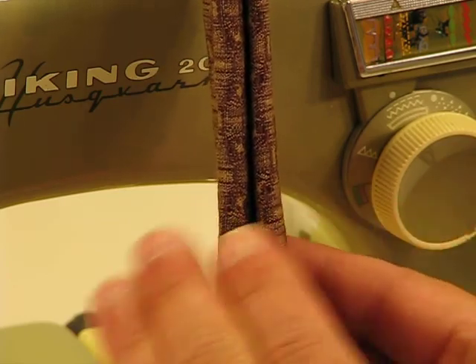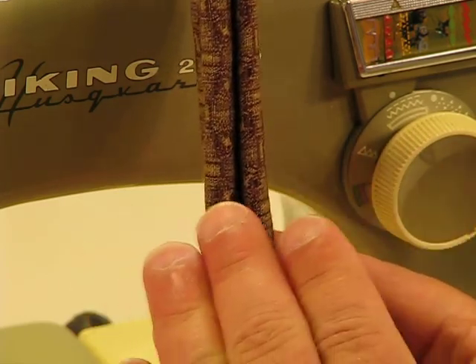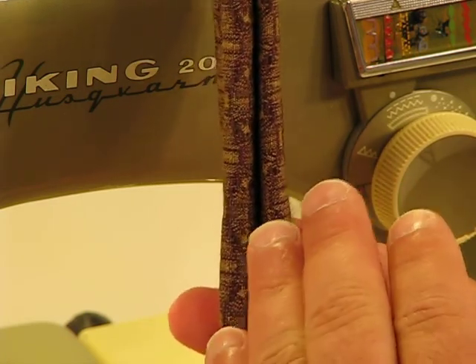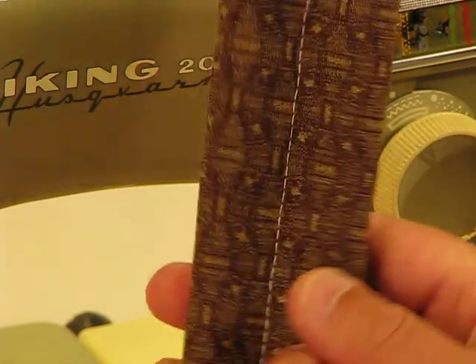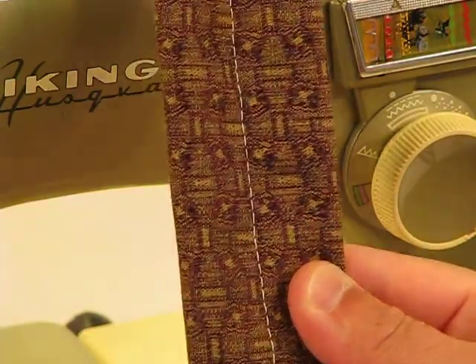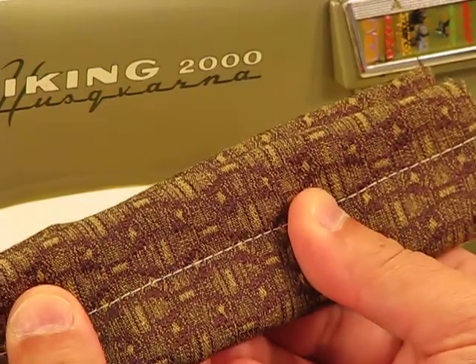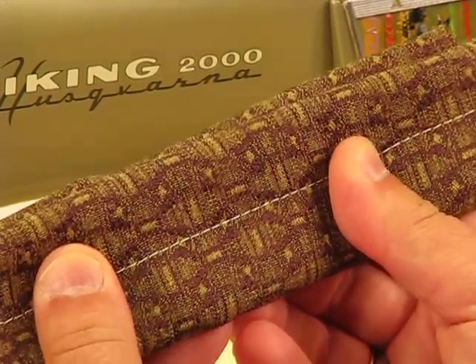That is ridiculously thick, and it's probably likely that you'll never have to sew eight layers of upholstery material. But if you have to sew heavy duty, you know the reserve of power in this particular machine. And look at that lock-in stitch as well. It's just absolutely picture perfect. Everything that goes underneath the presser foot of this Viking 2000, it sews just beautifully.